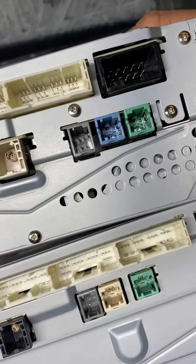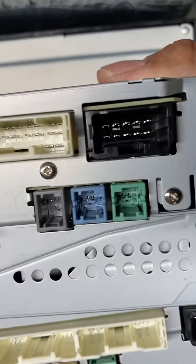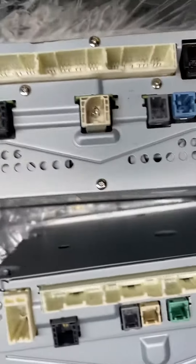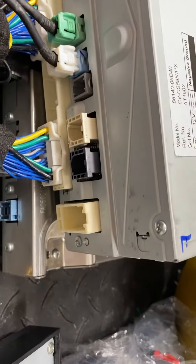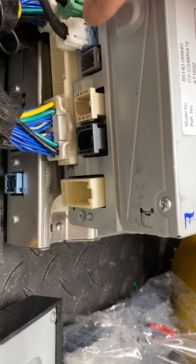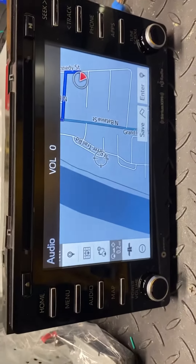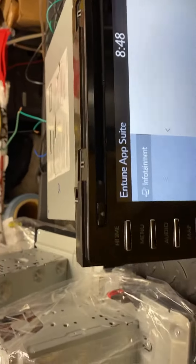The white plug you can see right there and this blue plug are the same, so I fitted that cable in. This right here is just another apps version. As you can see, I put the white where the green was and the blue where it goes, and now I have navigation.